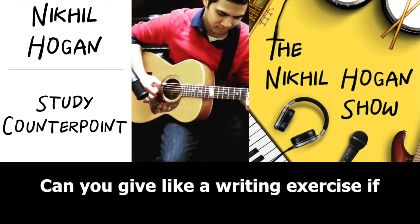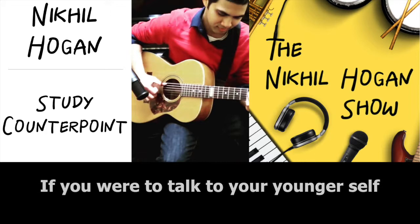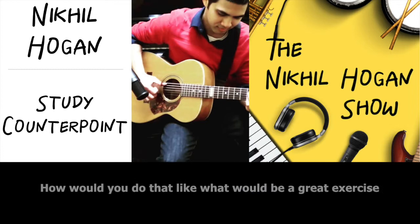Can you give a writing exercise — if you were to talk to your younger self, with all your experience, and say: I want you to do this exercise. How would you do that? What would be a great exercise?